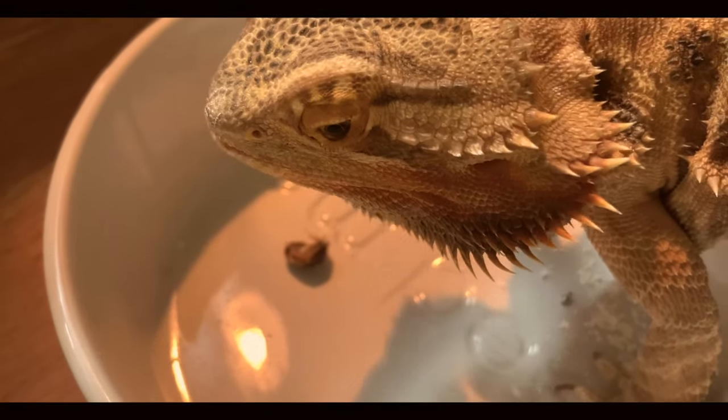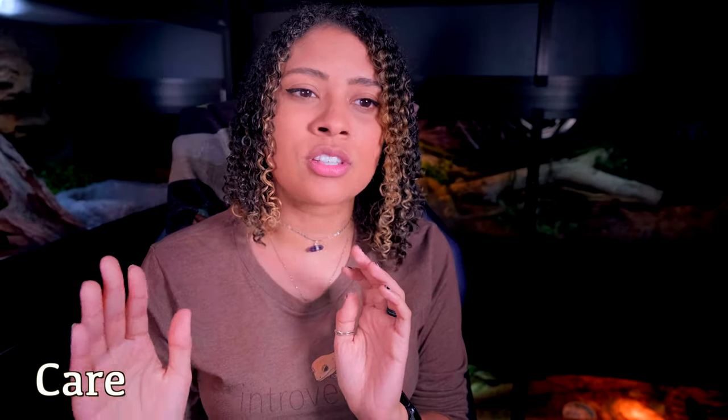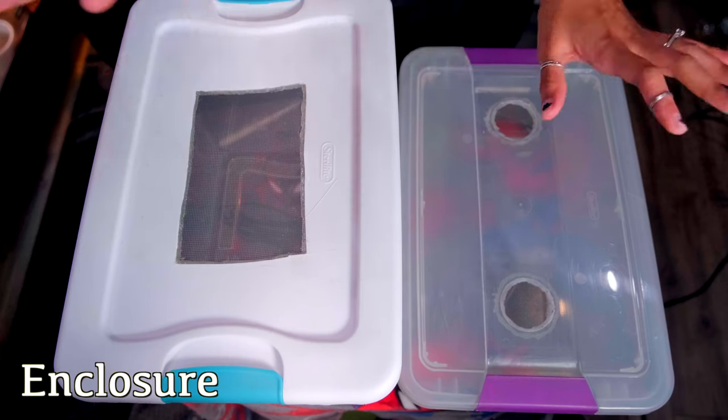Dubia roaches are honestly just a really nice feeder for reptiles. But you can't just buy a bunch of dubia roaches, throw them in an empty container, and expect them to still be nutritious. We need to care for them — feed them and make sure that they are clean and healthy for our animals.